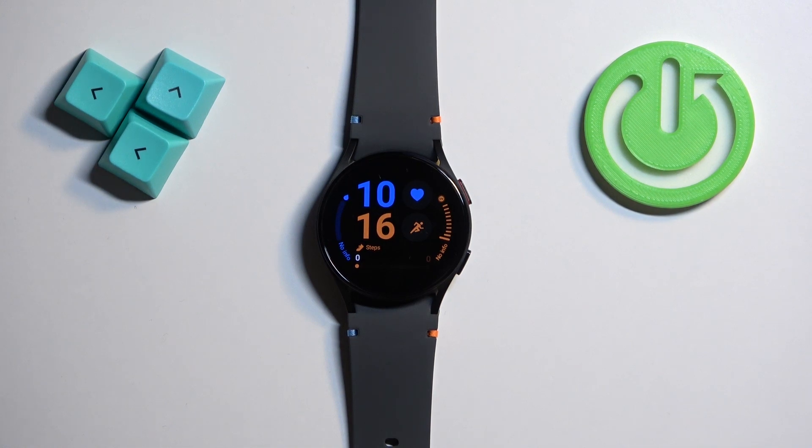Welcome! In front of me I have Samsung Galaxy Watch FE and I'm gonna show you how to force restart this watch.